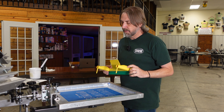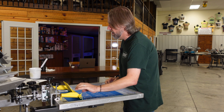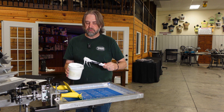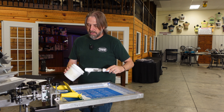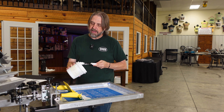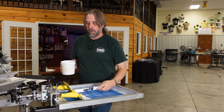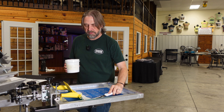I'm going to do a little test print here for you. I'm using White Dream, which we have at TechSource — that's my everyday ink when I'm printing on cotton. It's creamy, and I love this white.